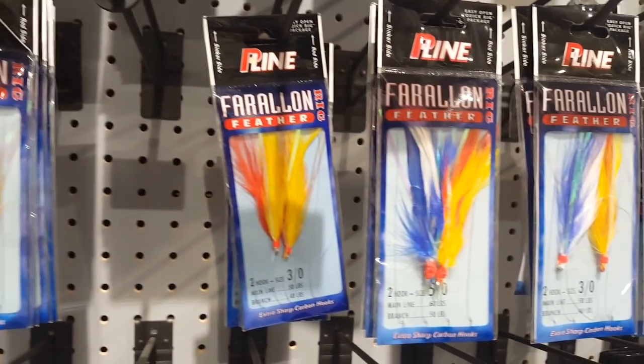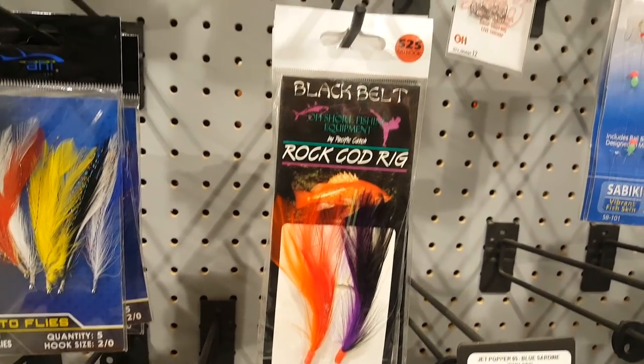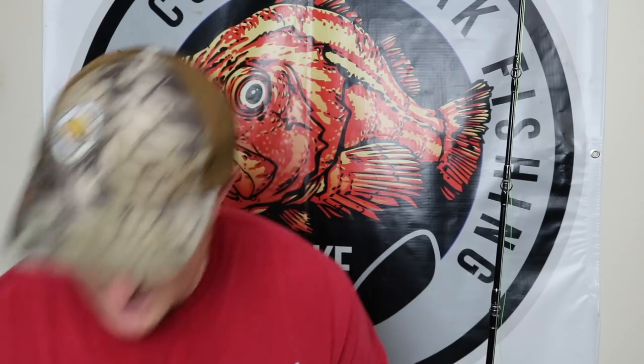The first thing you're going to need to do is find a place where you can buy the shrimp flies that normally come on this thing. You can get them off the internet — I'll put a link down in the description where I get mine from. I ordered them off Amazon and they come in a 10 or 20 pack, which is way cheaper than buying multiples of the $3 setups that are pretty much the same thing with just two hooks.